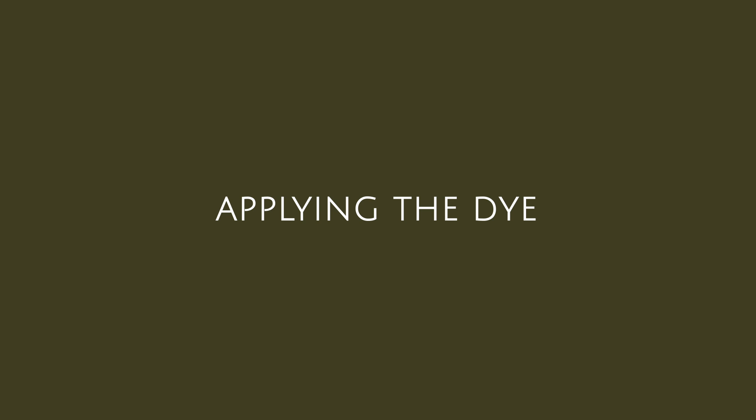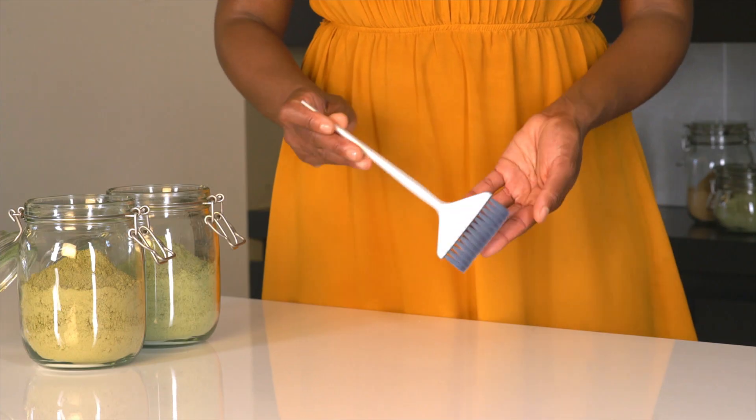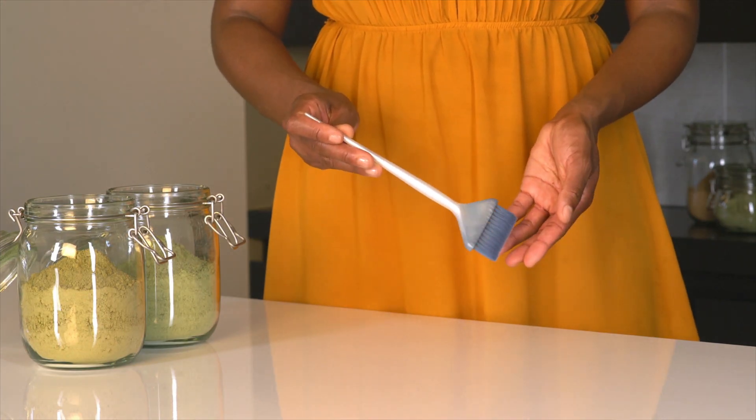Now we can take a look at the tools needed to apply the dye. The first thing of course is a brush. We recommend a large brush with short, thick hairs. This is because the plant dye is very thick and solid, and the hairs of a regular brush would bend as a result of the weight. This brush will not.